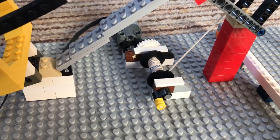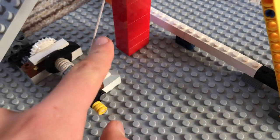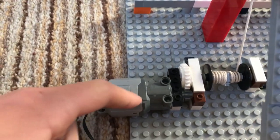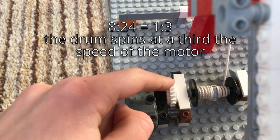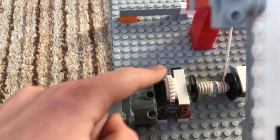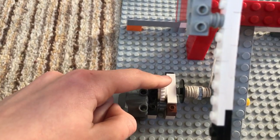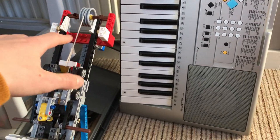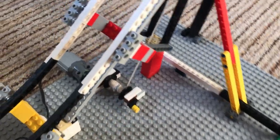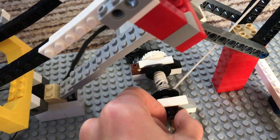We'll start with the winch base. This is just a great standard mechanism. The string comes and wraps around this drum. This is the motor. This is an eight tooth gear and this is a 24 tooth gear, so it's a three to one reduction — this spins three times for this one to spin once. And this is a clutch gear, so that when the catch car hits this buffer, it puts strain on this, but because of this gear it allows the drum to slip while the motor doesn't move.